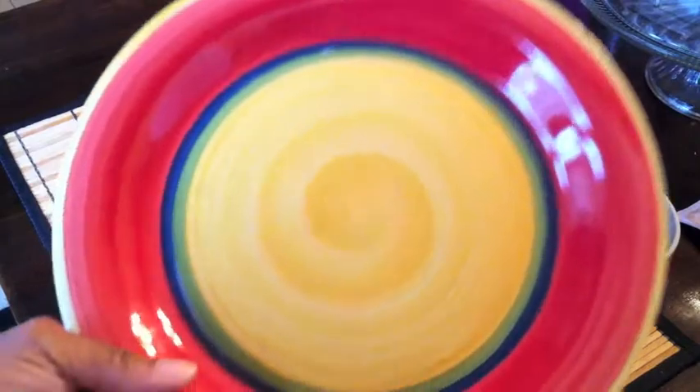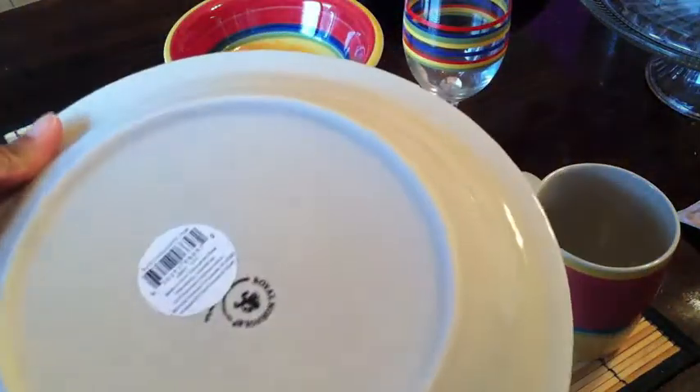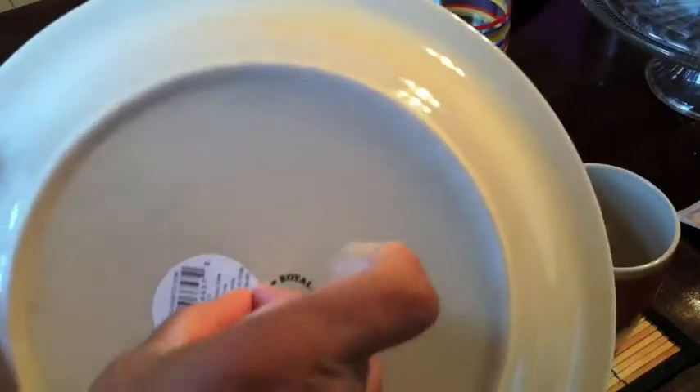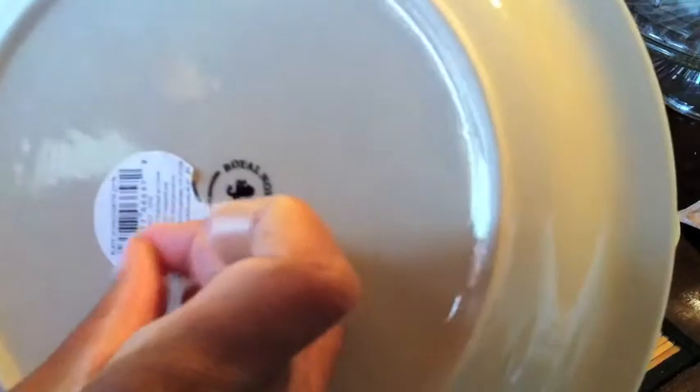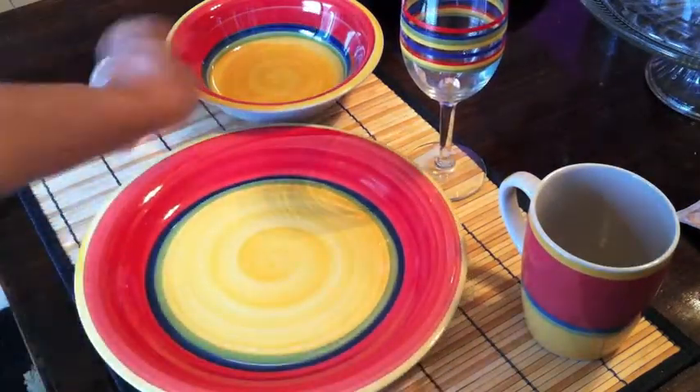The plates are really pretty — they're yellow with a green rim and a little blue and kind of a peachy color. They've got some kind of stamp mark; I think it says they're dishwasher or microwave safe, but check for yourself. And then they had the matching bowls.